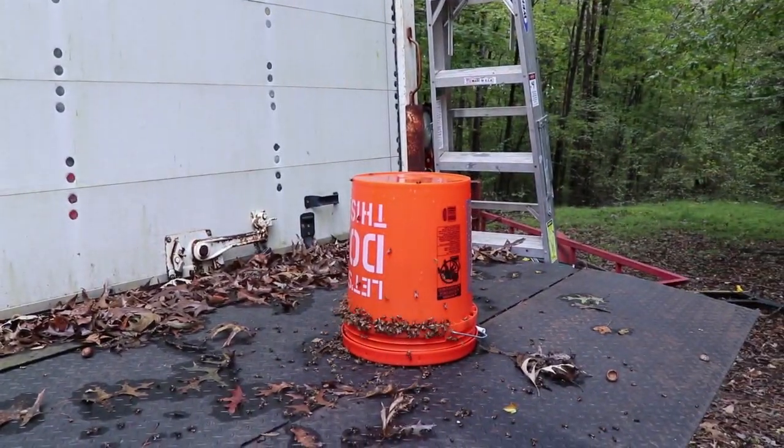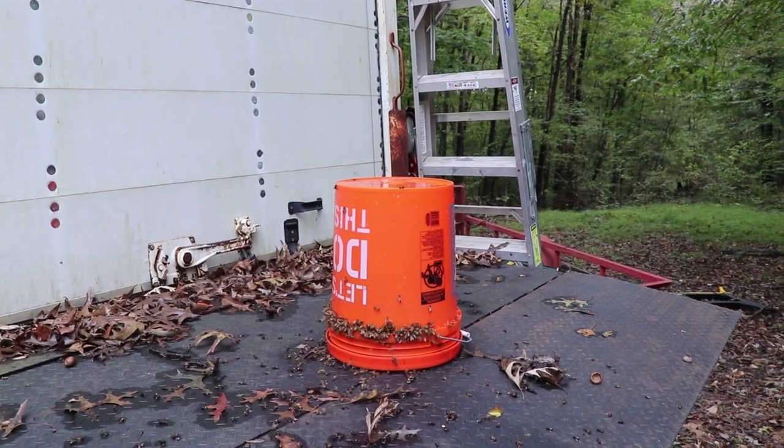Conventional wisdom is that if you place the feeder too close to the hives, you need to start worrying about robbing. This time of the season I don't need to worry about that. I'm Andy, I'm Tia — thanks for watching. Don't forget to subscribe and hit the bell icon to get notifications when we post new videos, and don't forget the thumbs up.